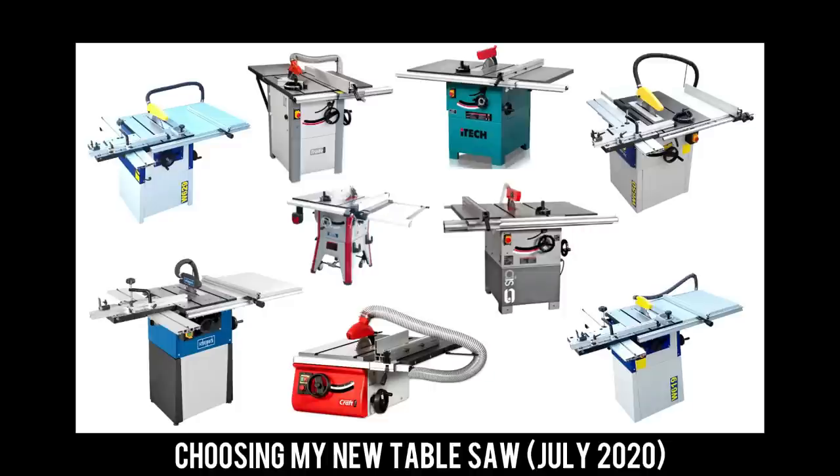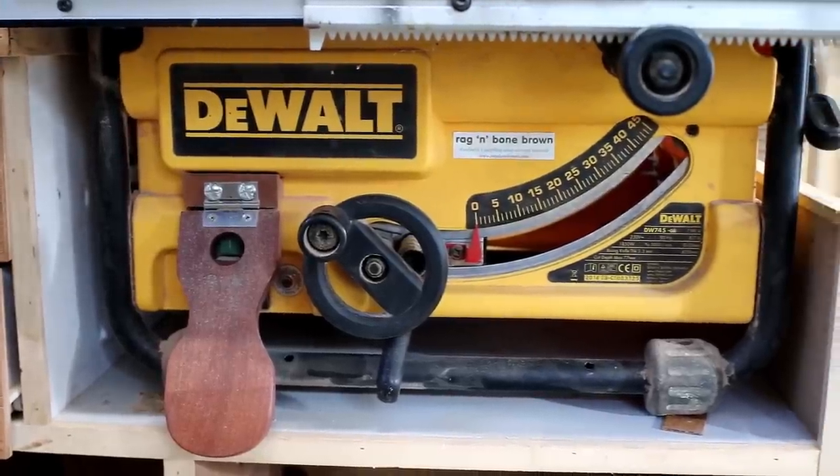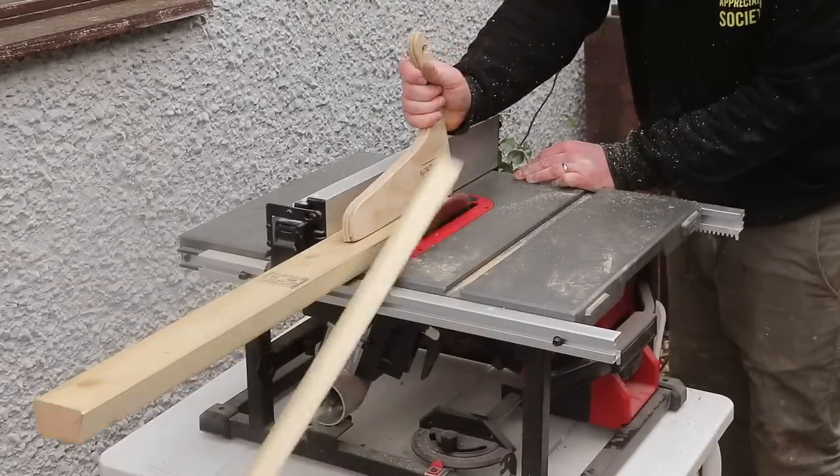Before we get into the review, first a quick bit of background. Back in August 2020 I decided I wanted to invest in a cast iron cabinet saw for my workshop, upgrading from my previous sight saws — the DeWalt DW745 and the Milwaukee FTS 210, which I still have and use when I need a portable saw. I made a video all about deciding which new machine looked the best option based on the information I could find online.